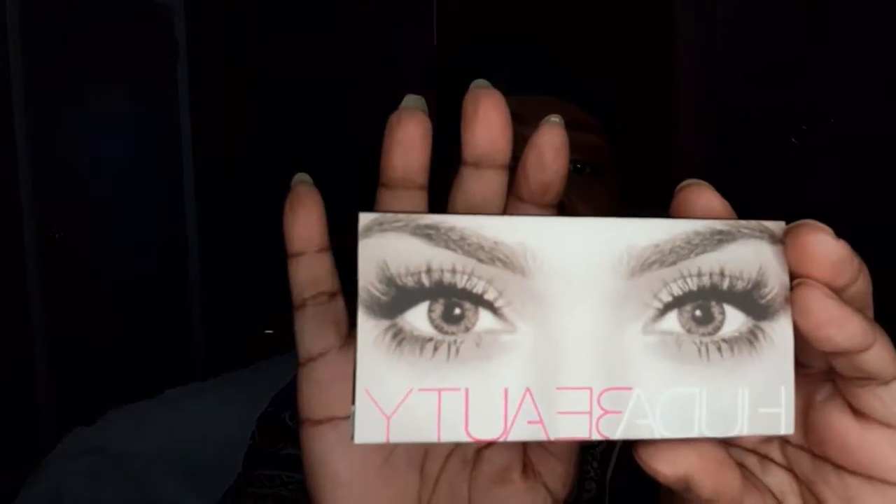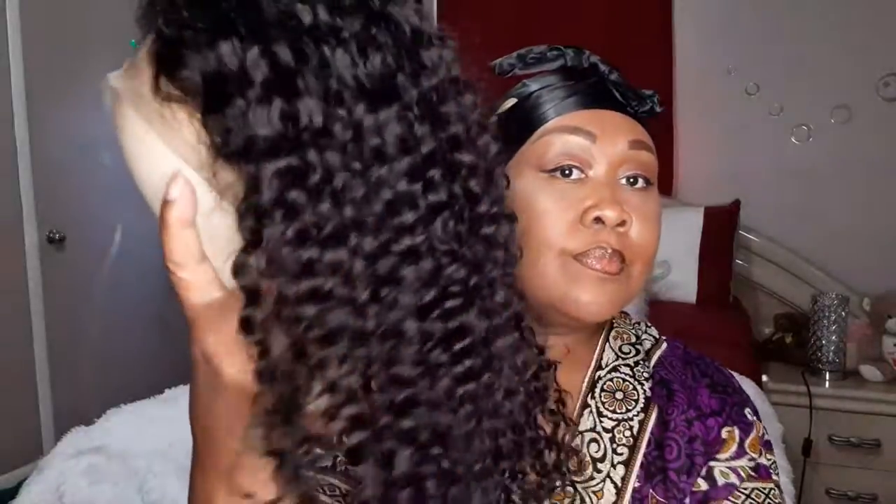This is the wig I purchased from Amazon — Amazon is really stepping up their game with different wig companies. I purchased this one from Jessica Hair. In the packaging, not only came my wig but also these beautiful lashes from Huda Beauty.